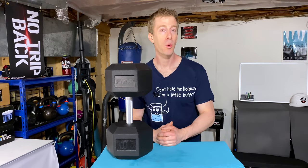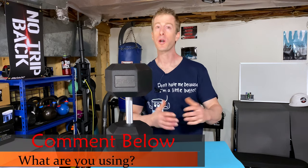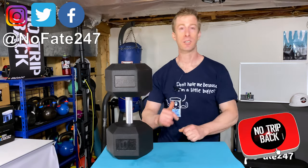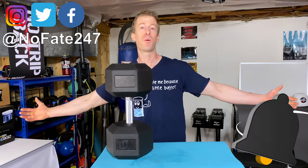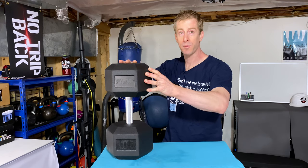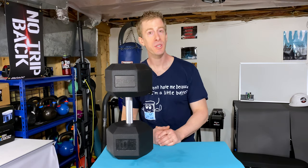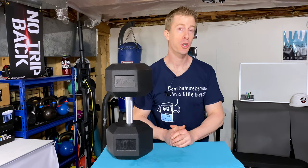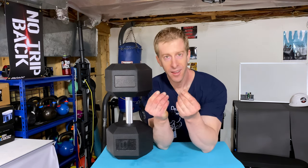I want you to comment below — which dumbbells are you using at home and what do you use them for? Drop it down below. If this is your first time to the channel, please give this video a like and hit that subscribe button. On this Dad's Home Gym Series, I review a piece of home gym equipment on every episode to help you decide if it's right for your home gym, if it's something you can actually put to use, and if it's worth your hard-earned money.